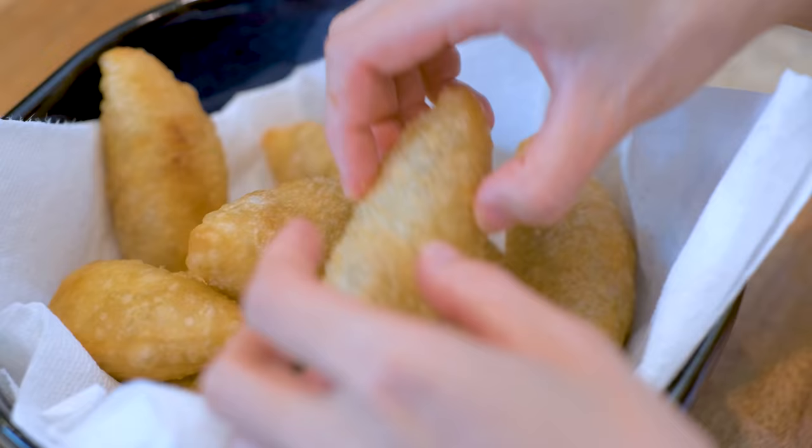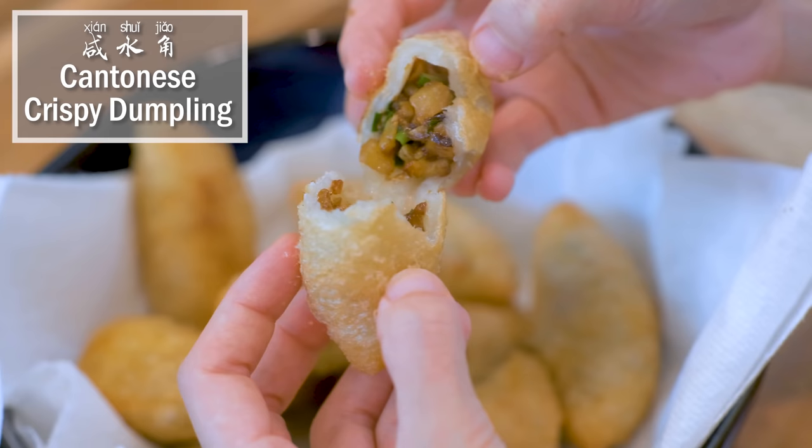Hi everyone! Welcome to Souped Up Recipes. I'm Mandy. Today we are making a Cantonese dim sum Ham Sui Gok. It is a deep fried dumpling known for its crispy and gooey texture. I order it every time when I go to the tea house dim sum restaurant. I'm sure you're gonna love it too.